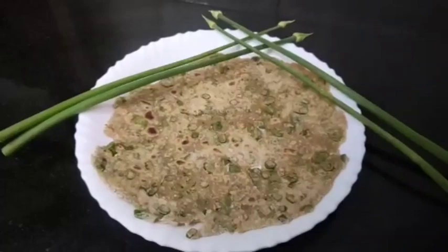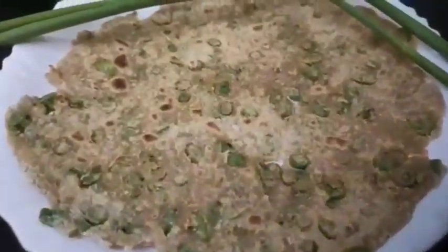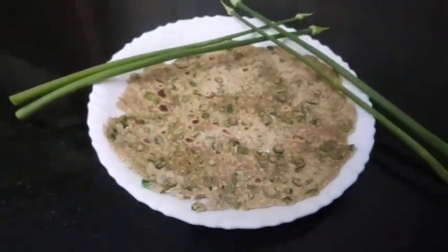Hi friends, welcome to Sumis Prakashaleg. This is a good chapati. I have got a spring.